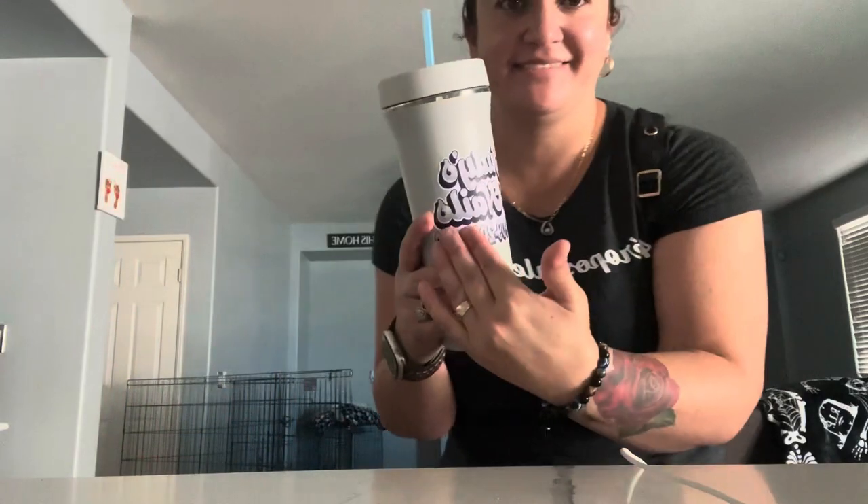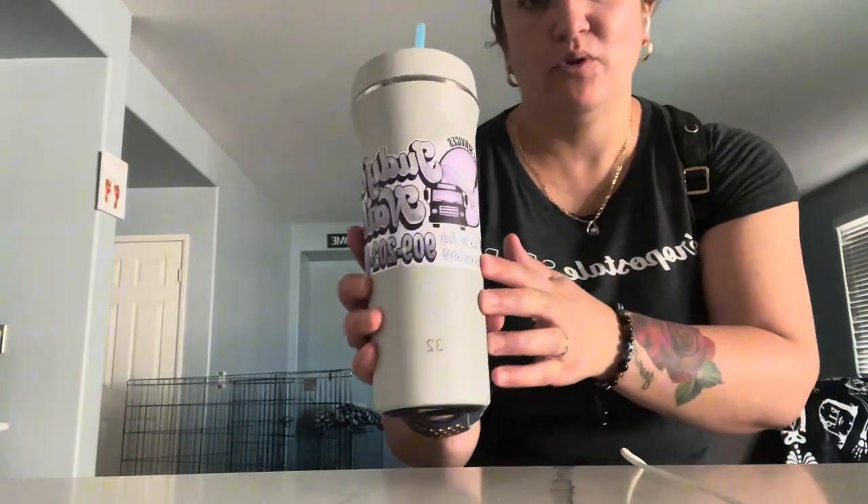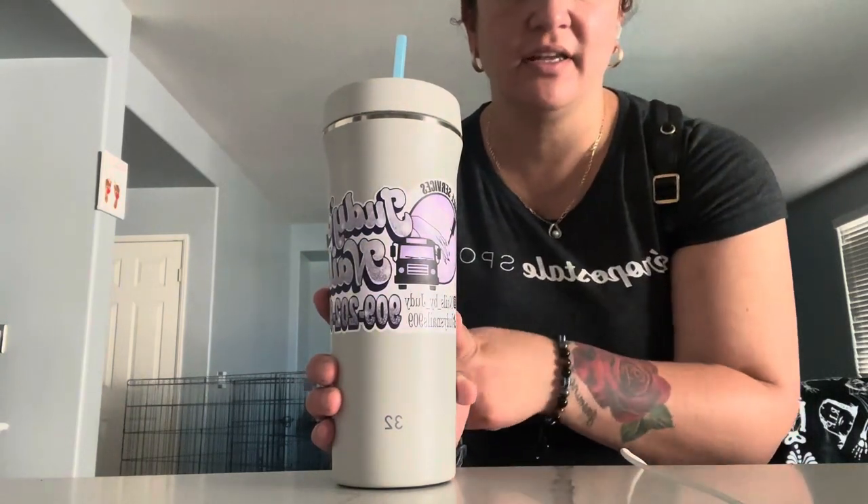Hey guys, welcome to the Mogotech channel. I got my stickers in — these are my promotional stickers. I have some in my car and my husband's truck. We have two appointments today, so stay tuned.